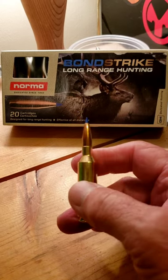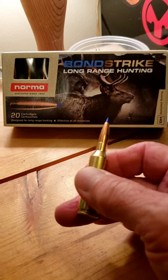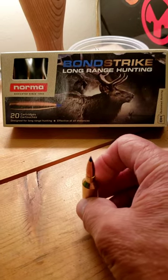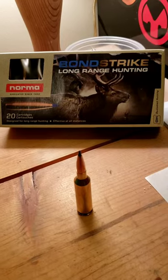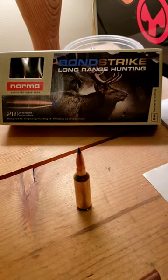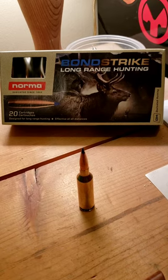It's the 143 grain 6.5 PRC that I'm going to be using. I've got a bull tag and a cow B tag, so hopefully I'll be able to put some meat in the freezer and get something this fall.